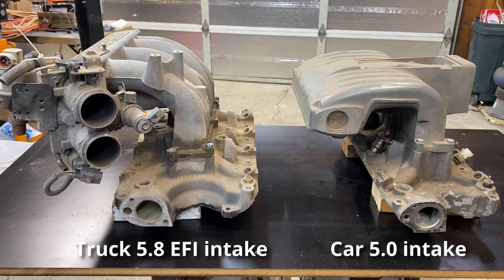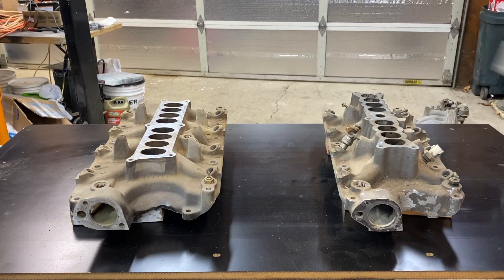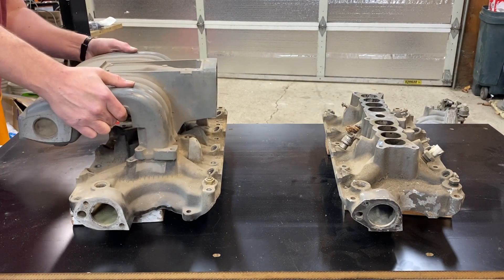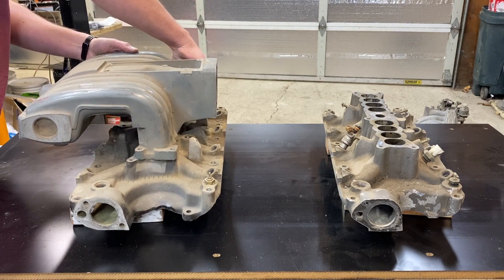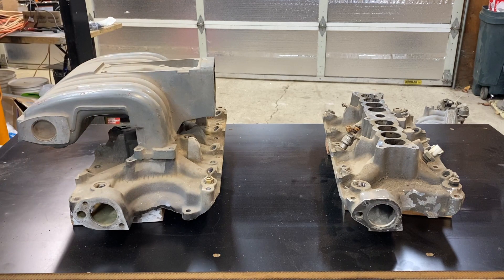The 351 Windsor or 5.8 already sits about a half an inch taller than a 302 5.0. That can be a pretty important half inch when it comes to hood clearance. With this intake compared to that intake, it's no wonder that no one's ever going to be able to easily get this under the hood of their classic car. If only there was a way to take this upper intake manifold and mount it to this lower intake manifold, then you can fit it in a hot rod and not have to spend the kind of money for Lightning intakes.